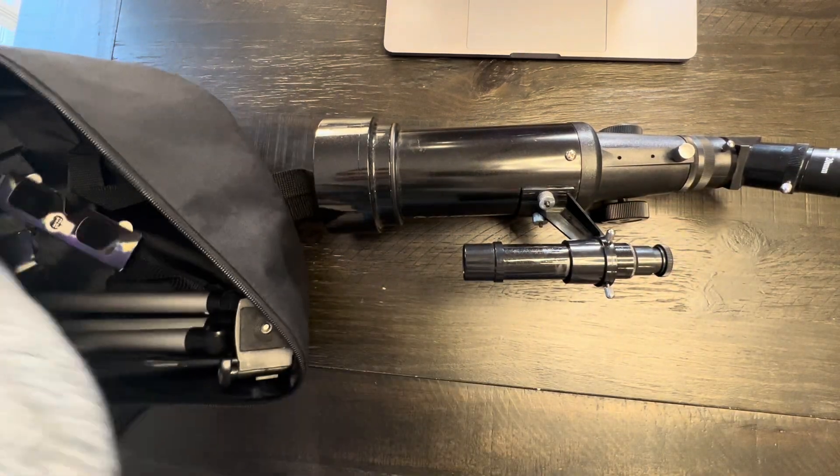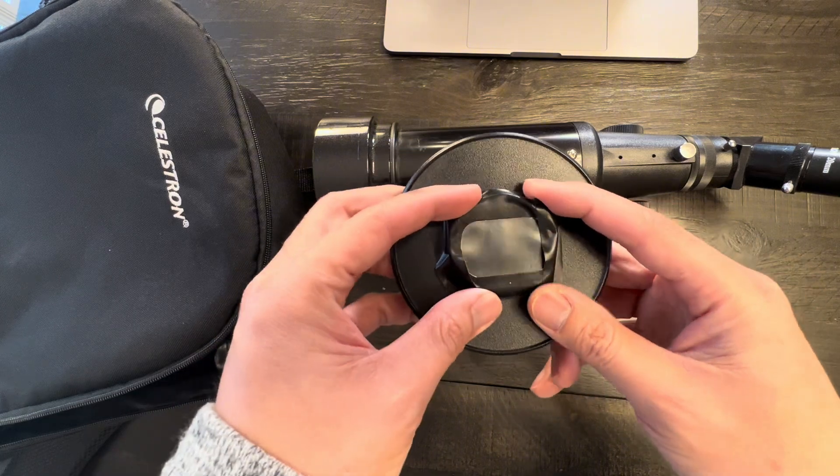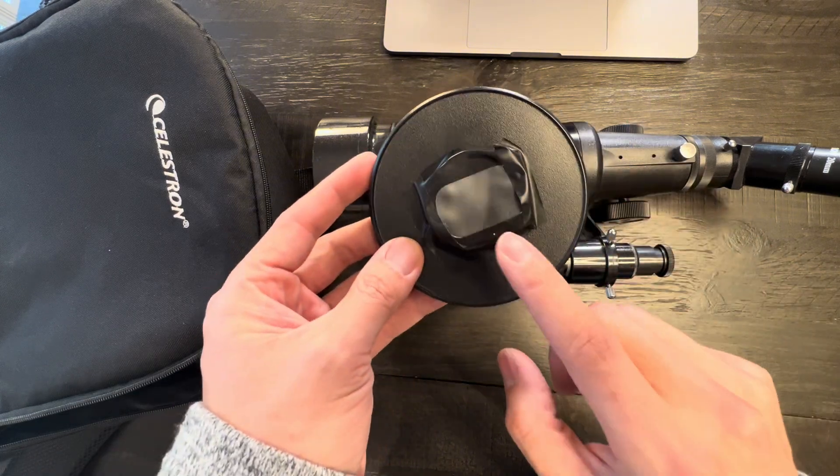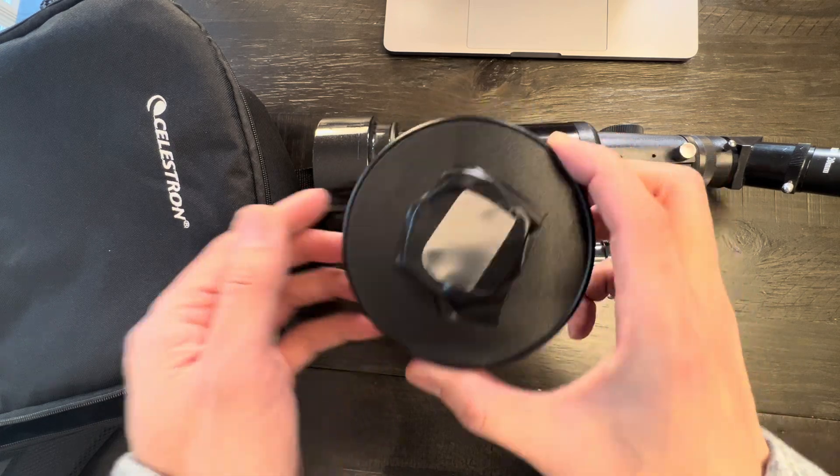It also comes with covers for all the lenses. We recently went to go see the eclipse and kind of made a makeshift filter for the telescope. I got some really great photos of the eclipse using this.